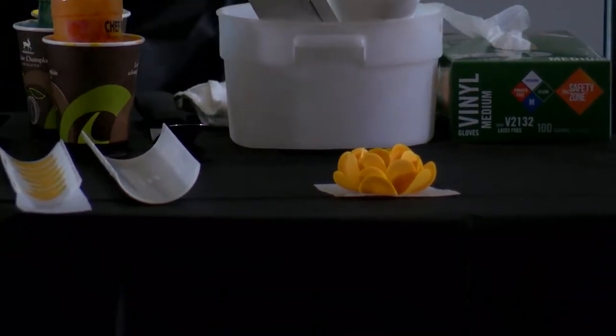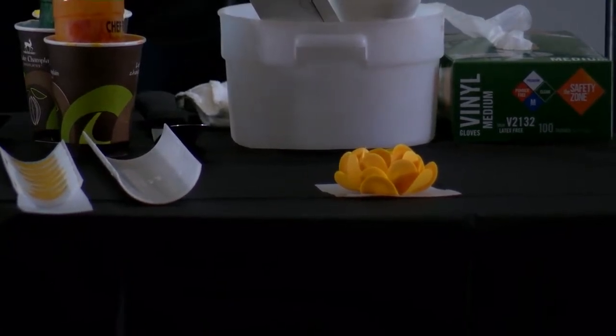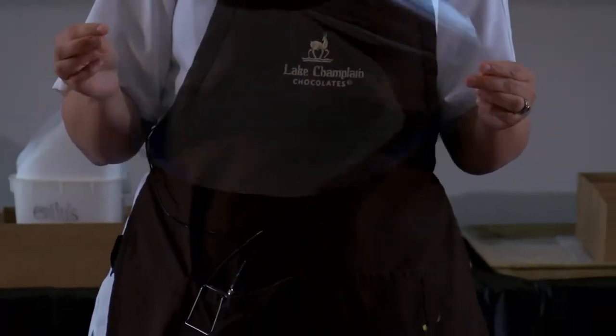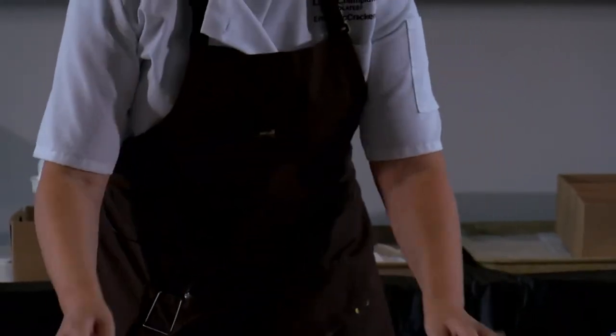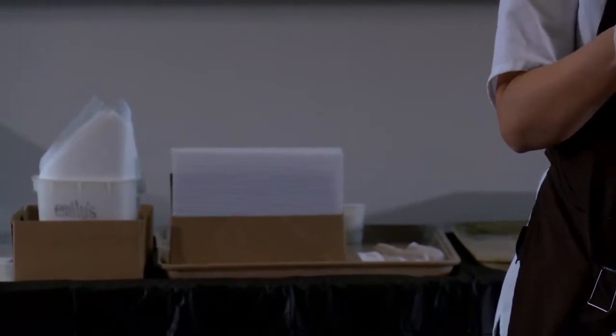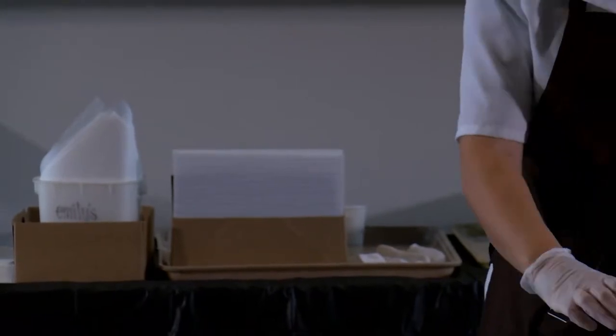The other thing I want to show you is we're going to make some leaves. This is the acetate I was telling you about — this is actually for printmaking. A friend took a printmaking class at Burlington City Arts, decided it wasn't for her, and gave it to me. Leaves are typically green, although in the art world you can do whatever you want. We're going to go green. I'm going to take my cocoa butter and just smear it right on there.